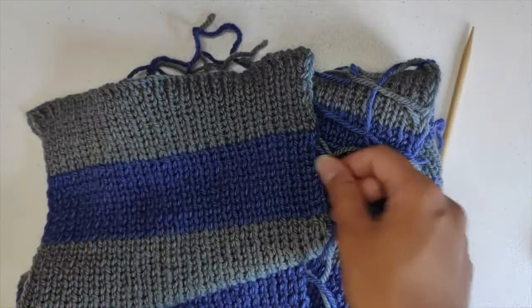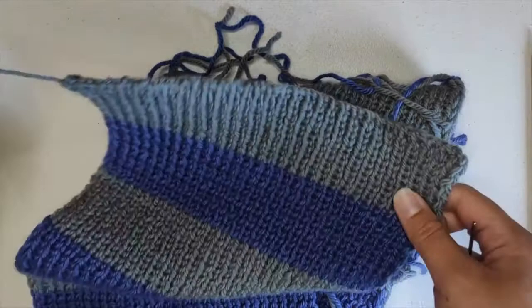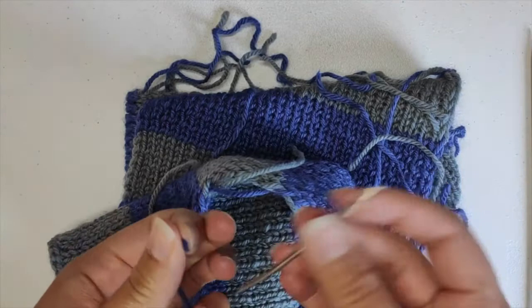Now we'll weave in some ends. For a quick general overview, check out our beginning knit class where we do it on a dishcloth. But here I'm specifically going to show you how to weave in ends for the color change. I have my darning needle ready.